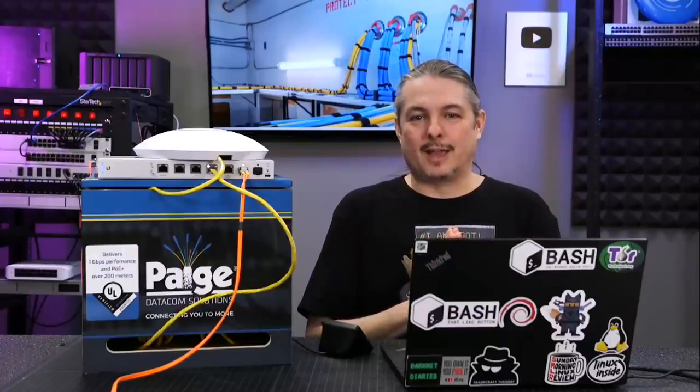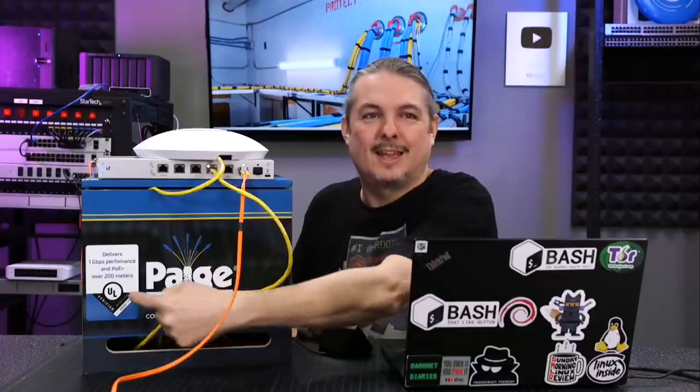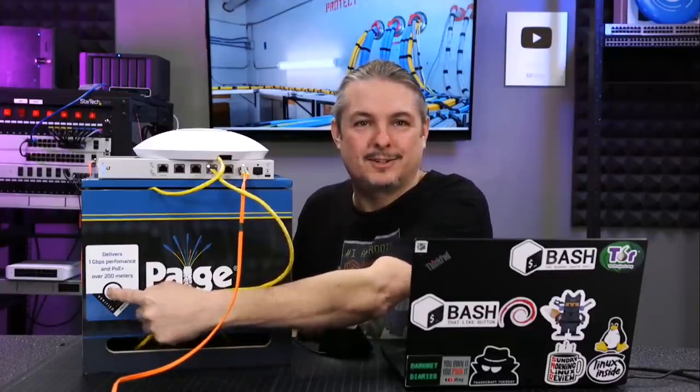Tom here from Lawrence Systems, and this is a box of game-changing cable — literally, they call it Game Changer Cable. I thought this was clever marketing, and it's by Page Datacom Solutions — "connecting you to more" is their slogan right there on the box. And that's 200 meters you see right there.